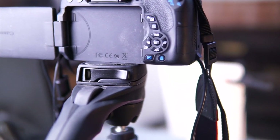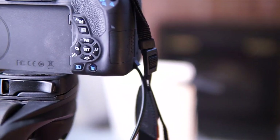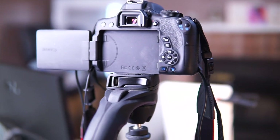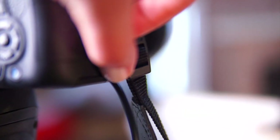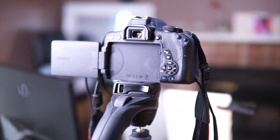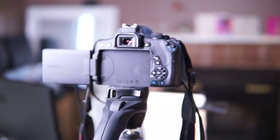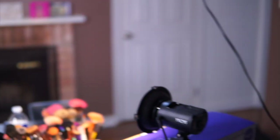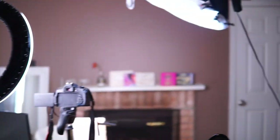One thing I got that I feel is such a great investment is this little external battery. Instead of using rechargeable batteries that come with the camera, you plug this into an extension cord and have unlimited access to your camera — you can film as long as you want. It looks exactly like a regular battery and slots right into the battery compartment. Every Canon camera has this little slot, and then you just plug it in and start filming.